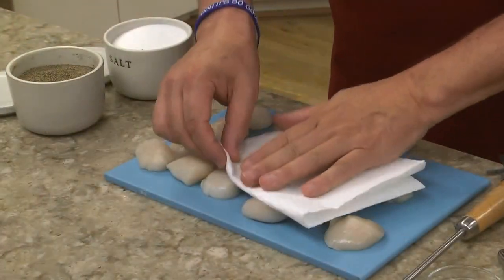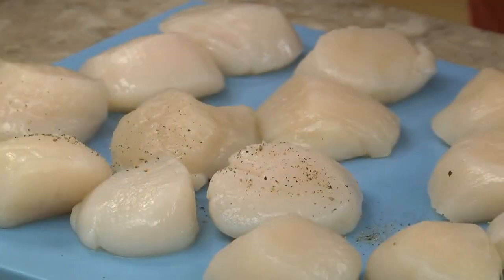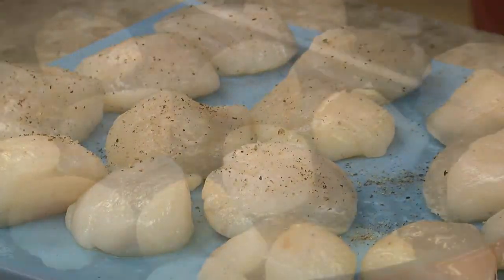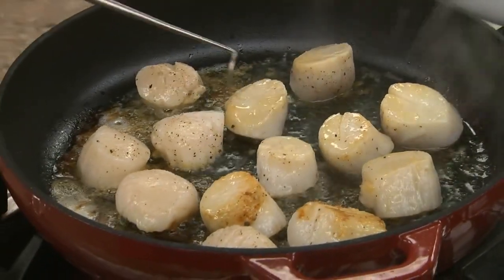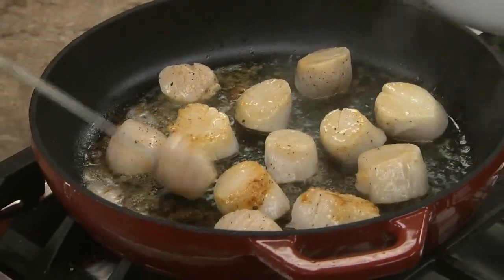While this simmers, we pat some scallops dry with a paper towel and season them with salt and pepper. These get seared in butter just for a few minutes on each side. You'll know they're done when the scallops easily release from the pan.